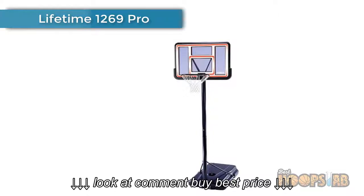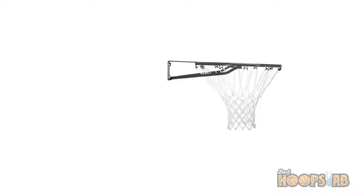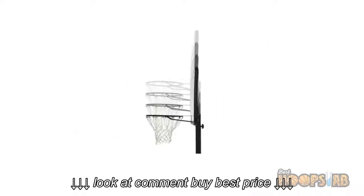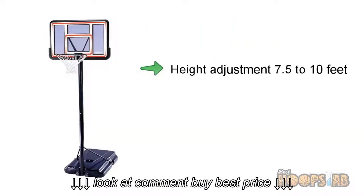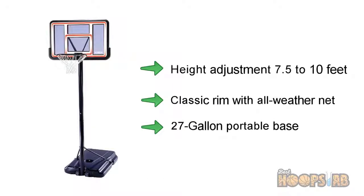At number three: Lifetime 1269 Pro. If you are looking to buy the best basketball hoop for your teens and don't want to spend a fortune, the Lifetime 1269 Pro is a great choice. It features a 44-inch shatterproof backboard, height adjustment from 7.5 to 10 feet, a classic rim with all-weather nylon net, and a 27-gallon portable base.